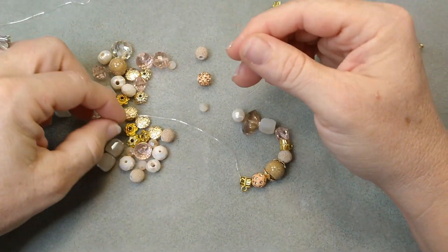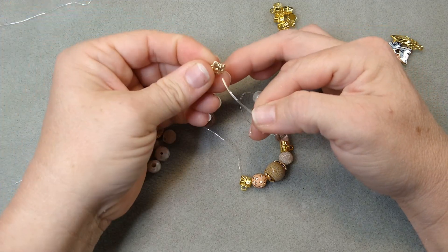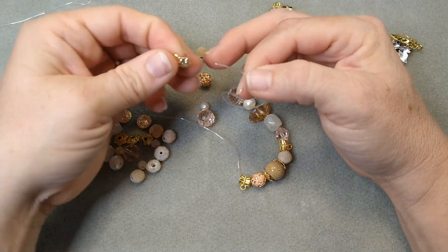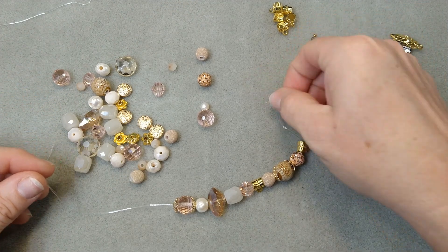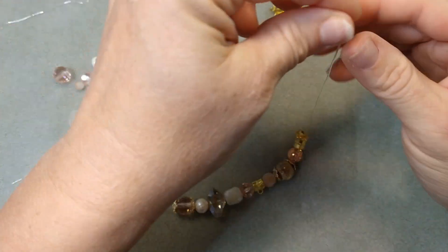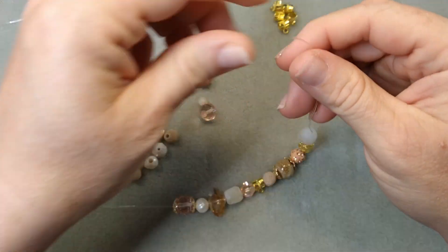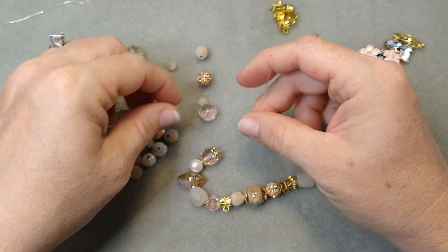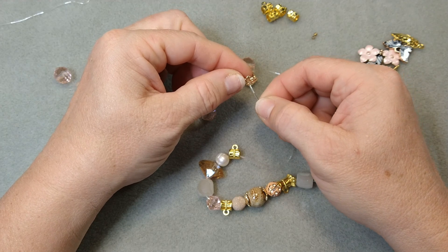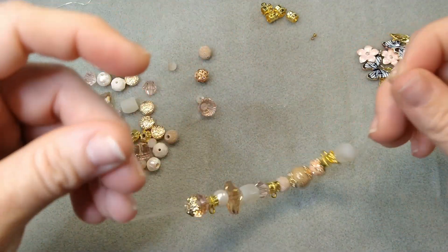Let's put this one on over here, and how about a pearl? This pink disco ball bead is pretty — I'd kind of like to put it in the bead caps. You get so many beads in these mixes; it's really a great amount of beads. Let's do this gold guy next, right next to that bail, and how about this barrel bead? And then another hanger bail — I'm just trying to evenly space them because we're going to be hanging the charms from them.